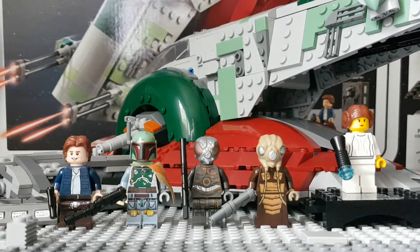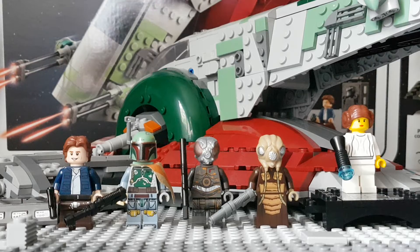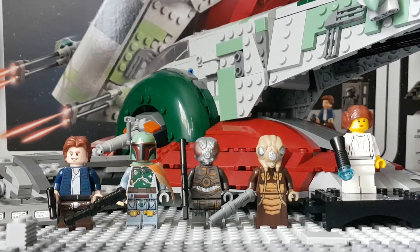What's up guys, it's CatrissProductions72, and welcome to review 75243, Slave 120 Fan Universal Edition, ages 10 and up, and in the United Kingdom review, where I am, retails for £110.